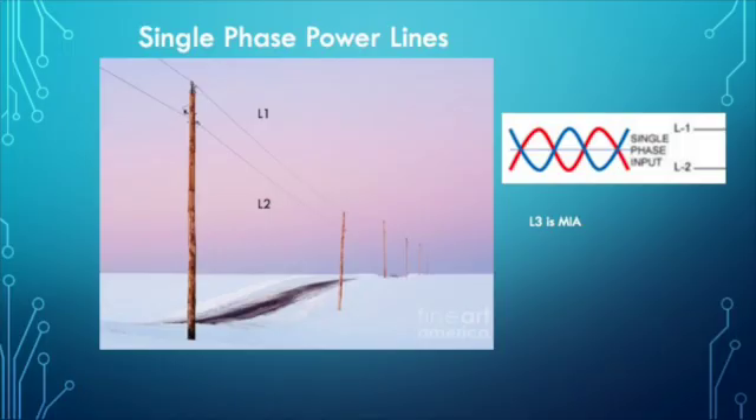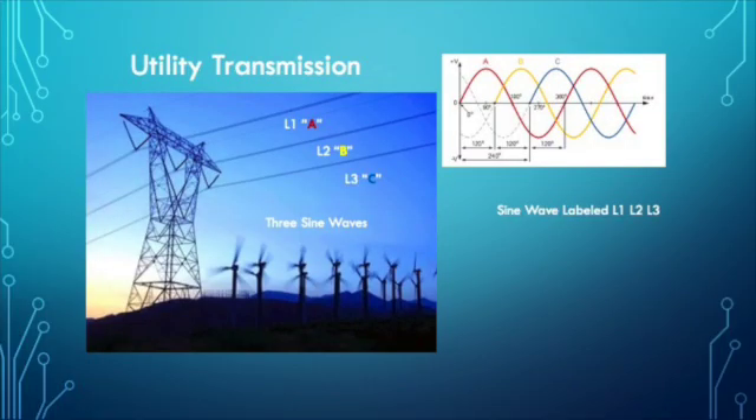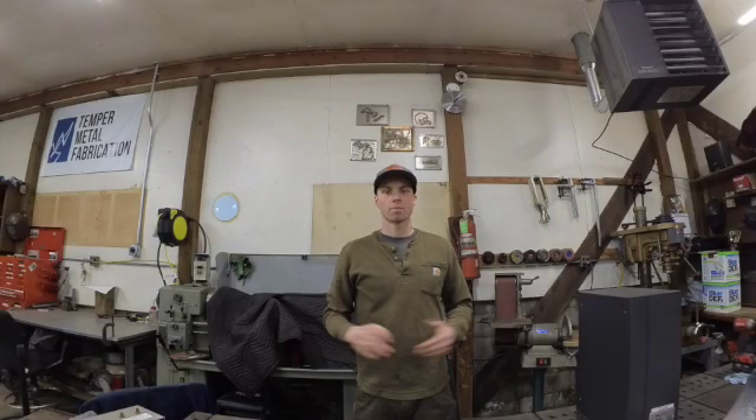If you want to see where three-phase is run, just walk outside and look at your nearest power pole. If you see two wires, that is single-phase — your two separate lines of voltage. If you see a pole that looks similar to this, those are three lines of voltage and there's three-phase at that location. When it comes to running three-phase equipment in a single-phase environment, you can either repower your equipment with a single-phase motor or use a device that converts single-phase into three-phase.